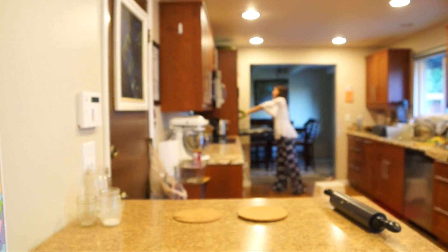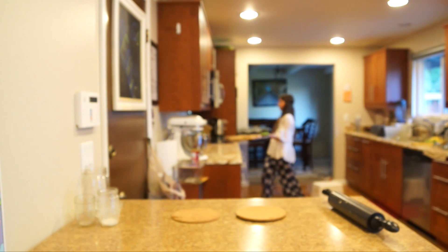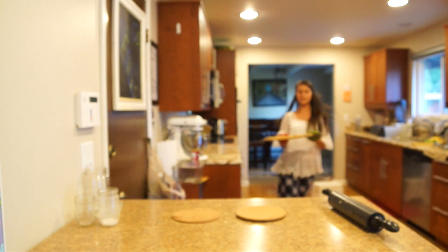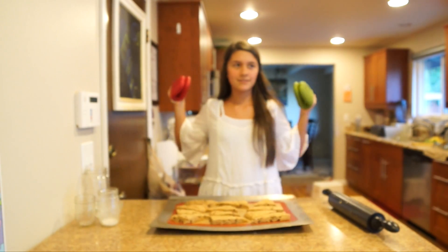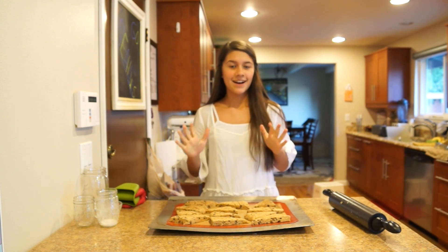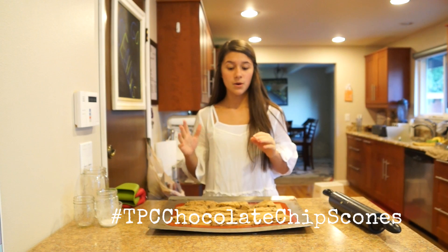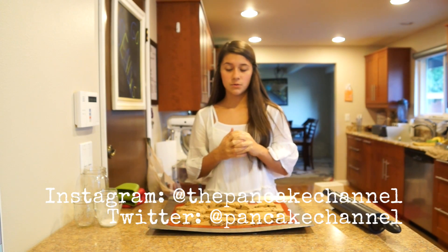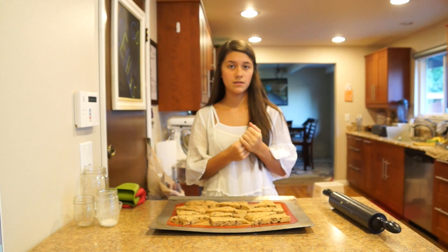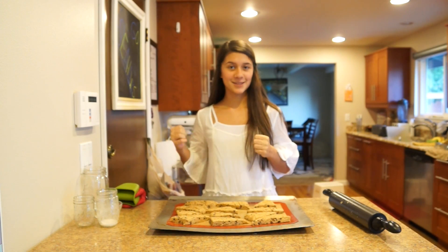Alright, so they're done and they smell really good! If you happen to make these, take a picture and hashtag it TPC chocolate chip scones — let's see it on Instagram or Twitter. You can follow us on Instagram, Twitter, or Facebook at The Pancake Channel, or subscribe to our channel on YouTube. Thanks for watching The Pancake Channel and we'll see you next time!